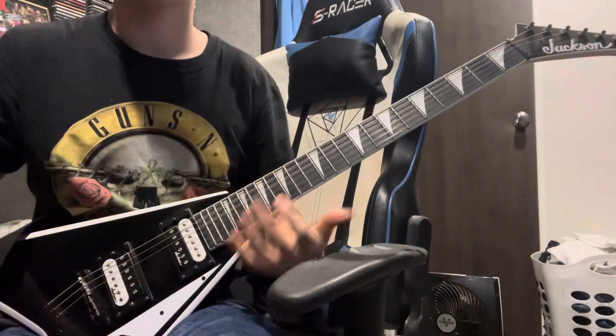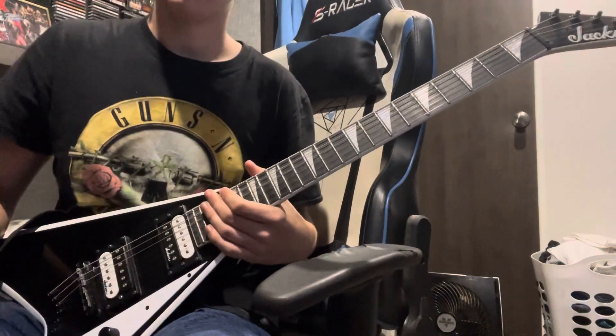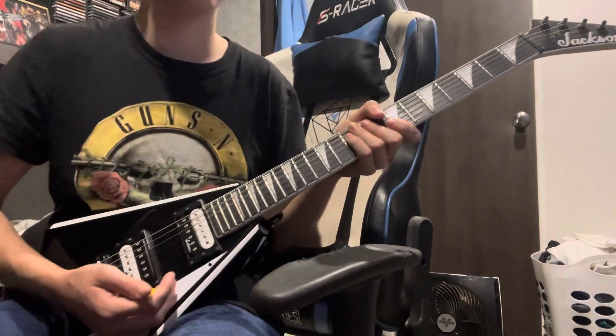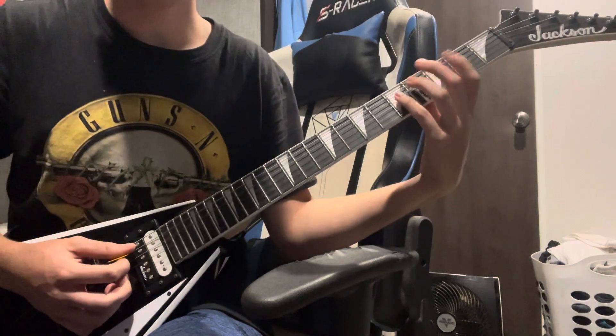What is up, YouTube? We are back with another lesson today. Today we're going over Don't Let Me Down by No Doubt. This one's in standard tuning, yet again — I think every No Doubt song is always in standard tuning. Let's just get right into it. You start off with this power chord off the 3rd fret.